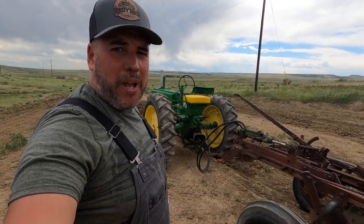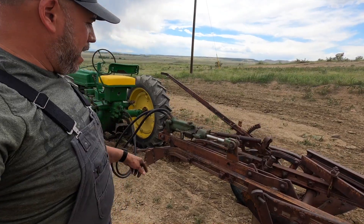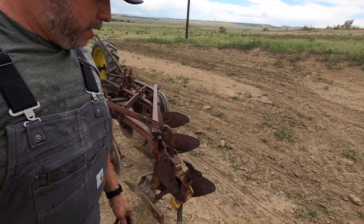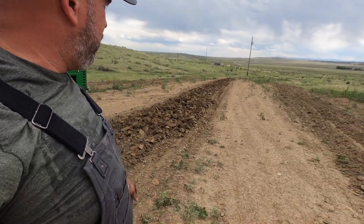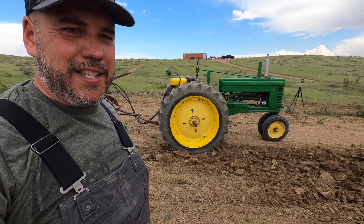So what we got here is a 1948 John Deere B. We have a John Deere hydraulic cylinder from the same era, hooked up to this Minneapolis Moline three-bottom plow. This back tire here needs replaced, but that's not going to affect our testing today. I was doing some testing out here with my G and the two-bottom plow the other day, so you can see where I've done some plowing there, but that's irrelevant for this test.